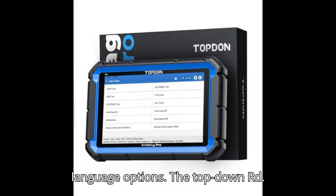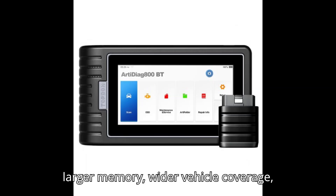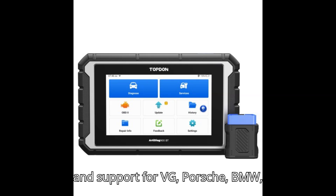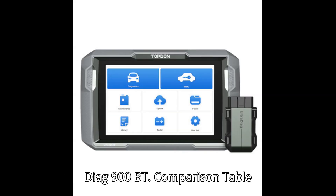Conclusion: The Topdon ArtyDiag Pro version 2.0 stands out for its larger memory, wider vehicle coverage, and support for VW, Porsche, BMW, and Mini online coding, alongside the ArtyDiag 900BT.